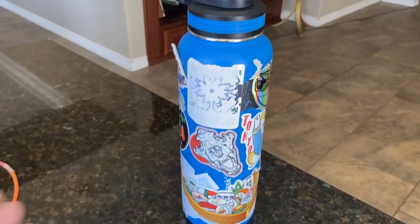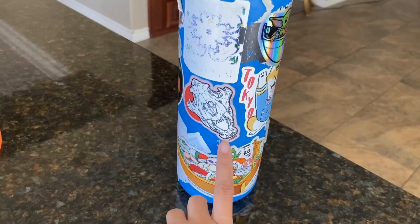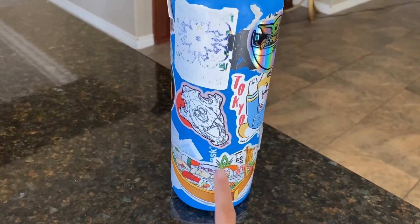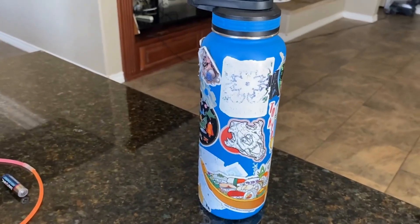All right guys, so I wanted to show you this water bottle. This one is a Thermoflask — the little logo is right here behind all the stickers. Basically what this one is, it's really a decent sized water bottle.